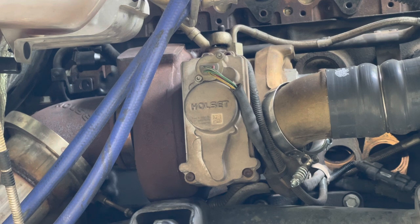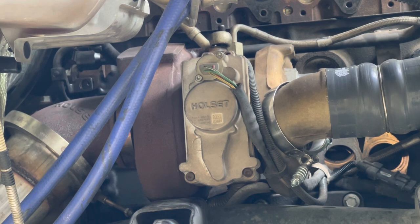The vanes like to get carbon on them, chip, or get stuck. It's basically a sliding nozzle that changes the amount of exhaust gases that can flow into the housing. At low RPMs you can close the turbo down, making it effectively like a very small turbo. Then once it starts to build power, that vane will slide open - it's computer actuated - and it'll act like a much bigger turbo on the top end.